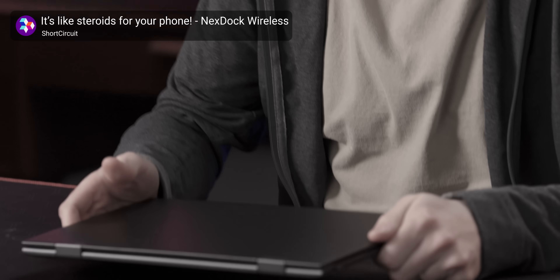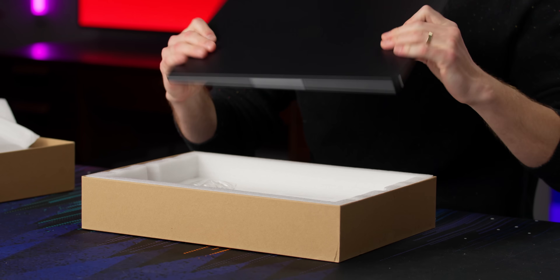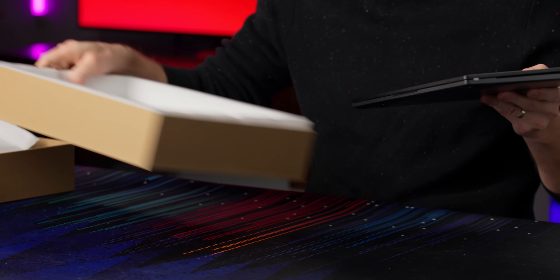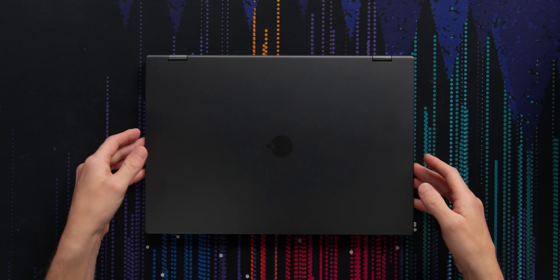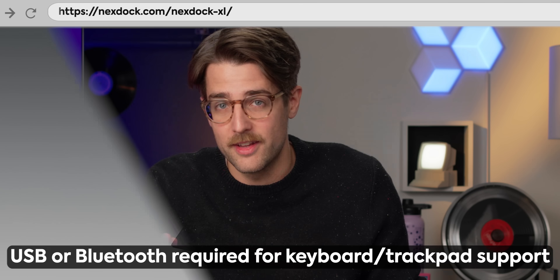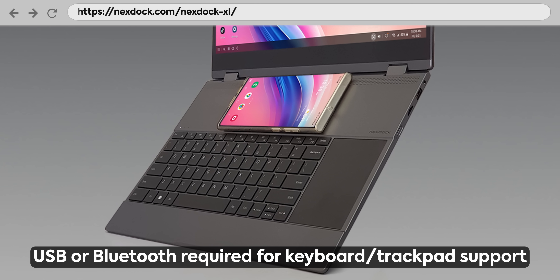The dream of the NexDoc is alive — the dream to use your phone as your computer. I've covered a few NexDocs on Short Circuit and LTT over the years, and they have a new one now: the NexDoc XL. The NexDoc is a laptop bare bones kit with no computer in it per se. You connect your phone or anything else with HDMI output and use it as a monitor, keyboard, trackpad, and touchscreen.